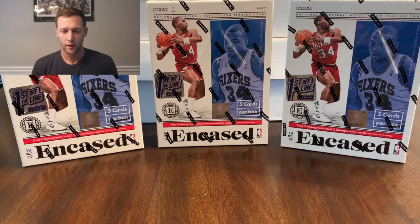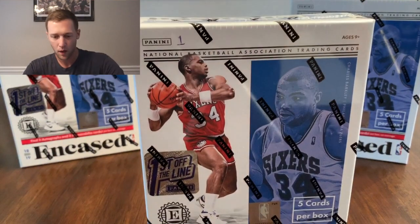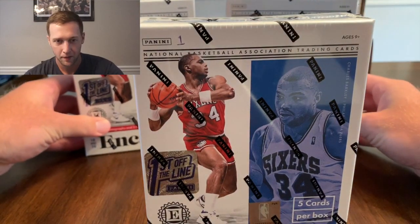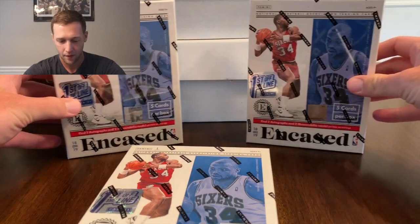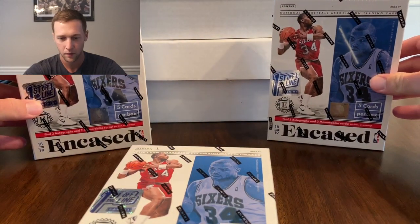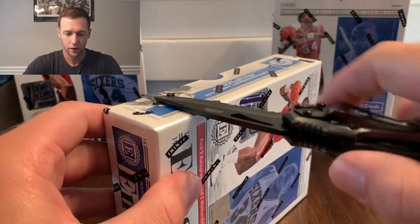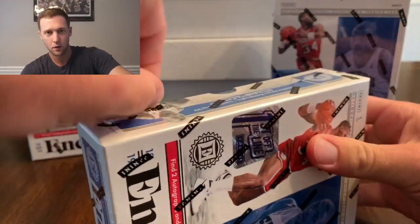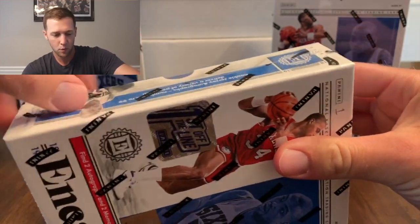My wife is sitting here with me watching. She picked out the box she said I should open, and as you know last time she picked a good one — we got the First Off The Line Elite Football and pulled a Kyler Murray. So hopefully that luck continues with this box.